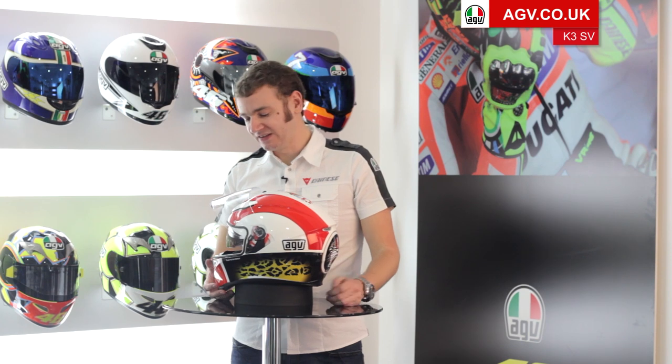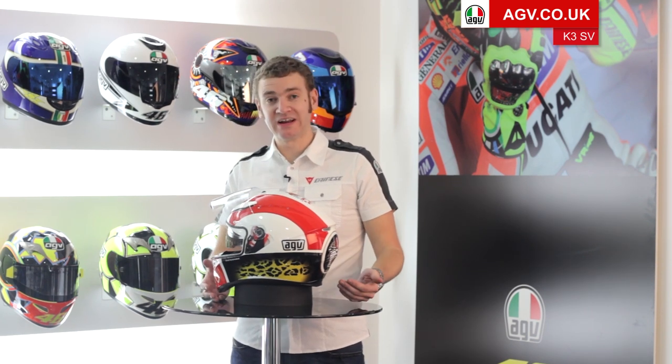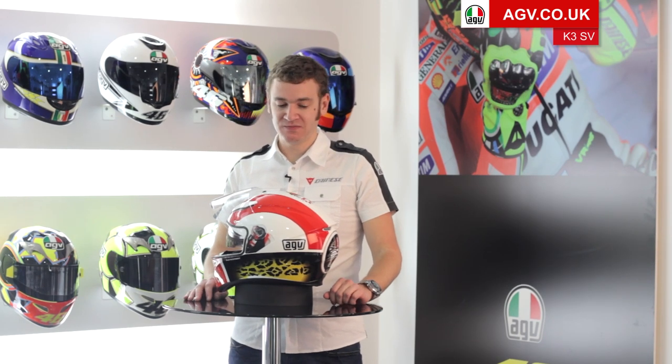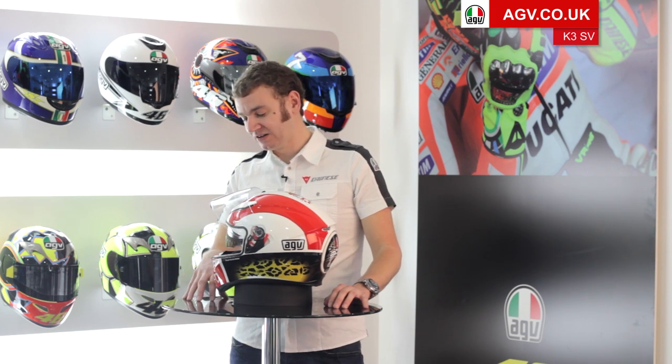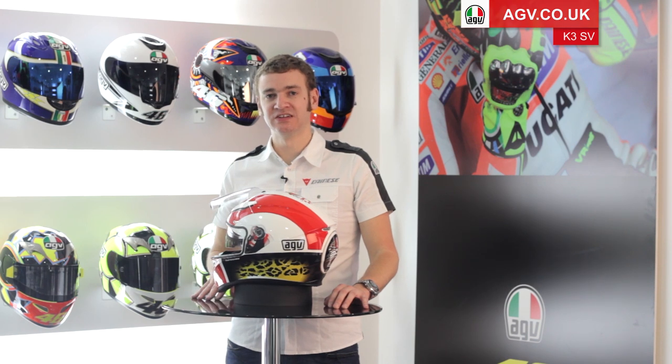The K3SV has also been designed to take the brand new AGV Share Bluetooth system, which fits directly into the helmet. Various graphics are available on the K3SV, including replicas, standard graphics, and plains. To see the full range of K3SV graphics, find out more details, read the full specification, and find your nearest Team AGV dealer, please head over to agv.co.uk.